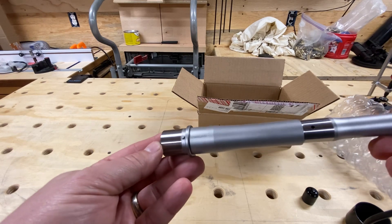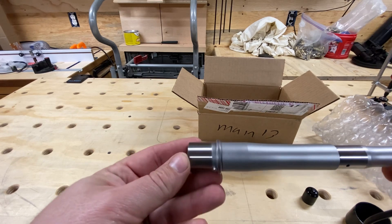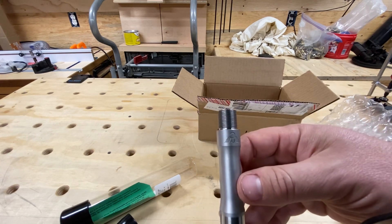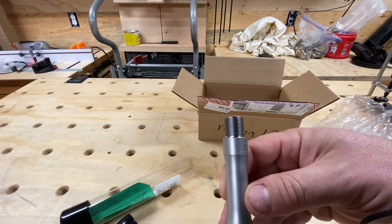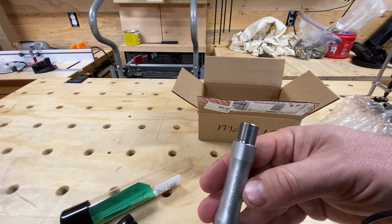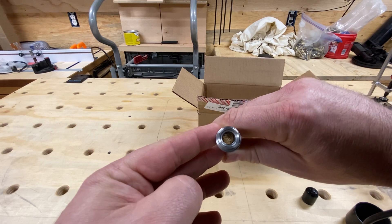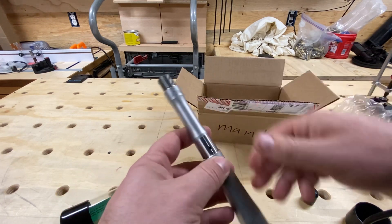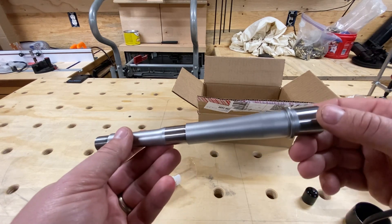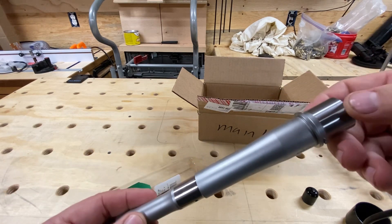It looks like this barrel may be serialized, which is pretty cool. The machining looks really good — pretty impressed. Yeah, I'm really ecstatic about the quality and finish on this, and I'm excited to see how it shoots.